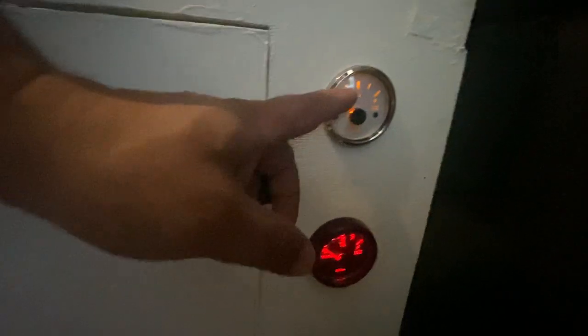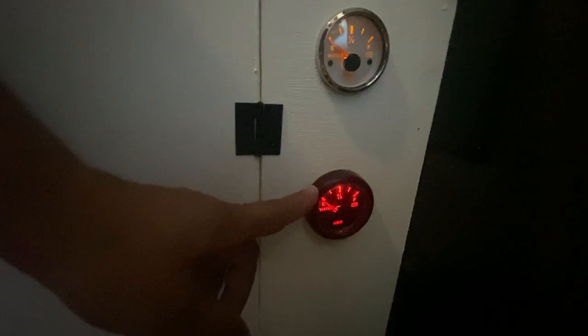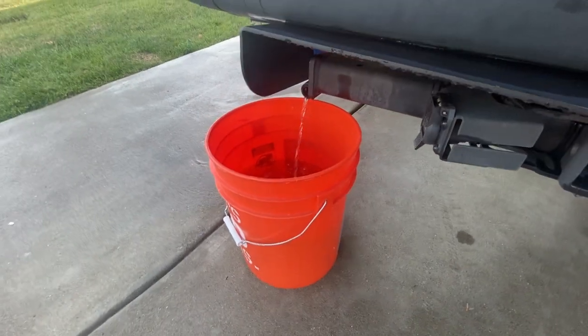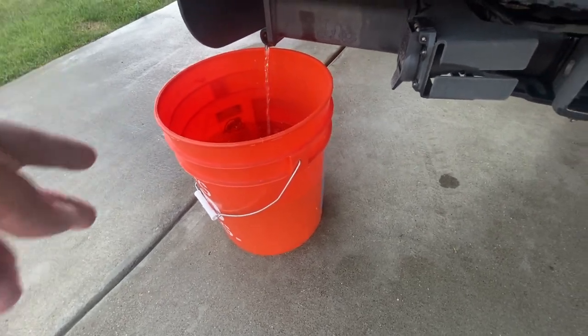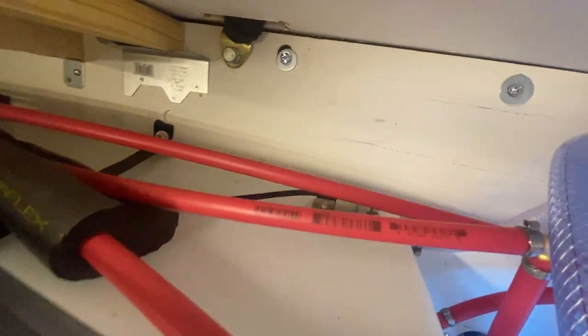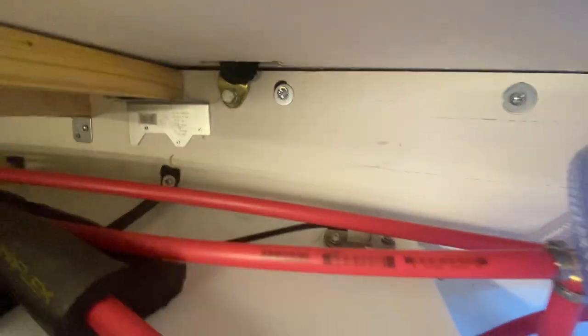This is my clean water gauge and this is my gray water gauge — they're backlit. Right now the tanks are almost empty. I'll show you the sensors: that gray part between the two red pipes is the water level sensors, and they work really well.